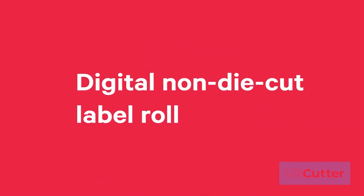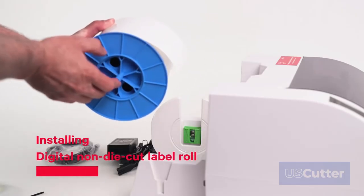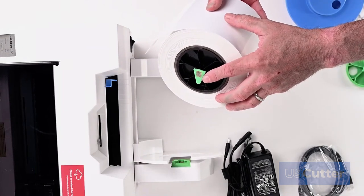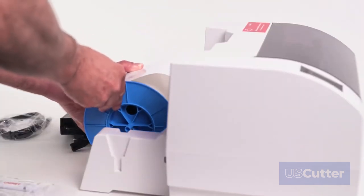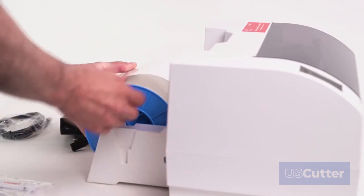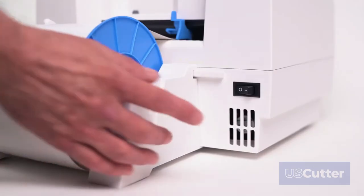Now we are ready to install a digital non-die cut label roll. Install the blue hub on the open side of the digital non-die cut label roll. Make sure the green chip holder fits in the corresponding green slot on the label roll holder. Set the roll in place so the blue pin sits in the notch on the label roll holder. Finally, before feeding the label stock to the printer, make sure you plug in power and switch on the printer.